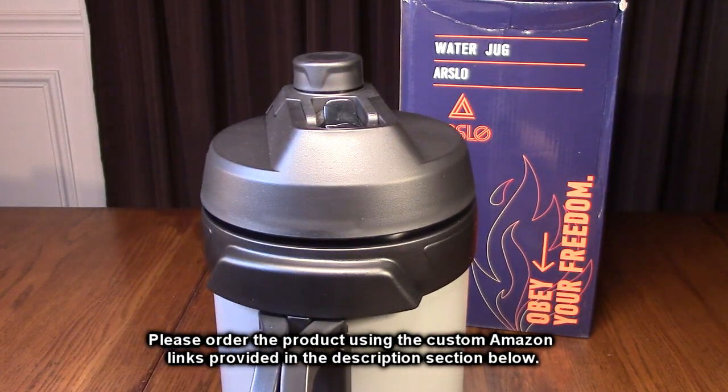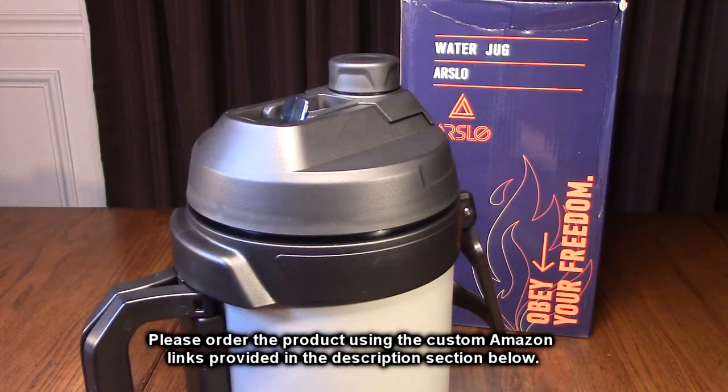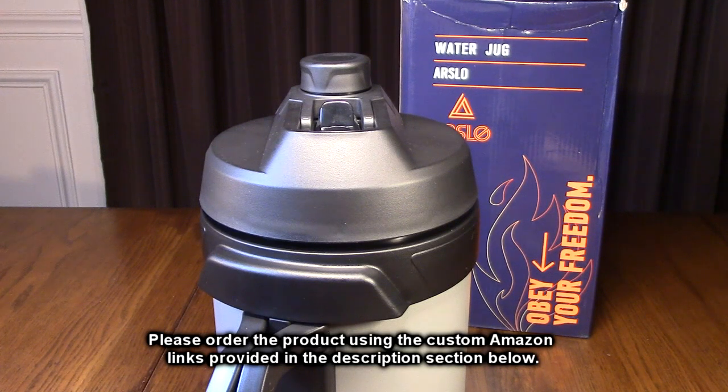I'm impressed because that double wall insulation — I tested it. I got 24 hours on something cold. Put ice in there and it's the best bet. Just maybe about 10% ice and you'll be all set. You can fit probably 100 ounces if you put ice in there. If you don't put ice, it's 112 ounces.